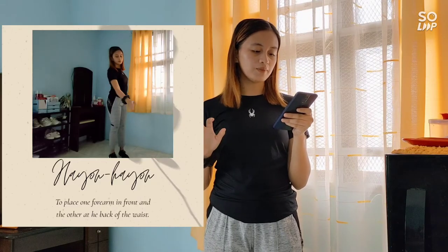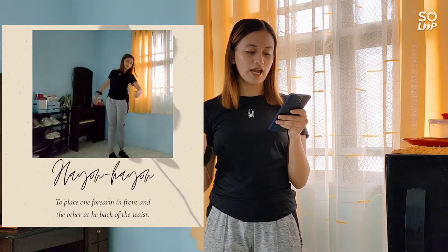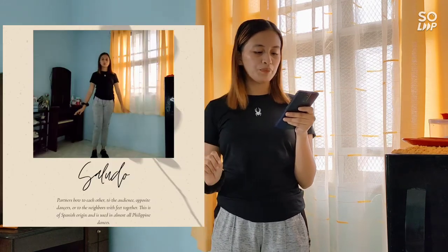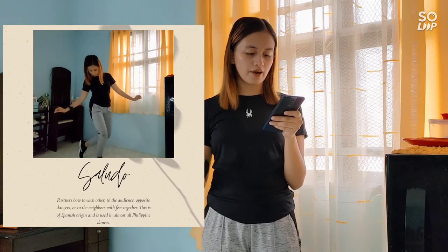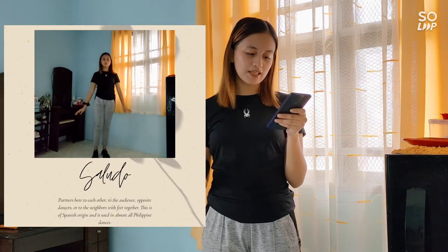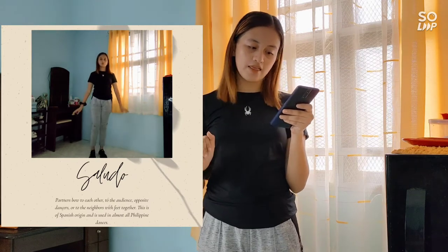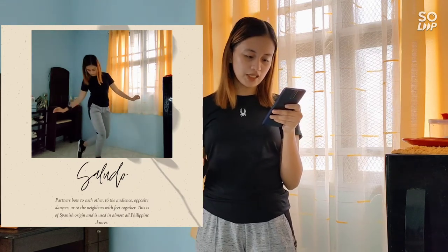Third is the hayon-hayon: to place one forearm in front and the other at the back of the waist. Fourth is saludo — partners bow to each other, to the audience, opposite dancers, or to the neighbors, with feet together. This is of Spanish origin and is used in almost all Philippine dances.